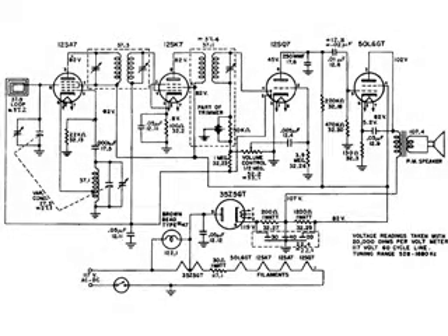Here's the wiring diagram of a FEDA 605 AA5 radio. I'm going to use this wiring diagram to go through the automatic volume control of this radio. Let's take a look at the radio — it's a really nice little set.